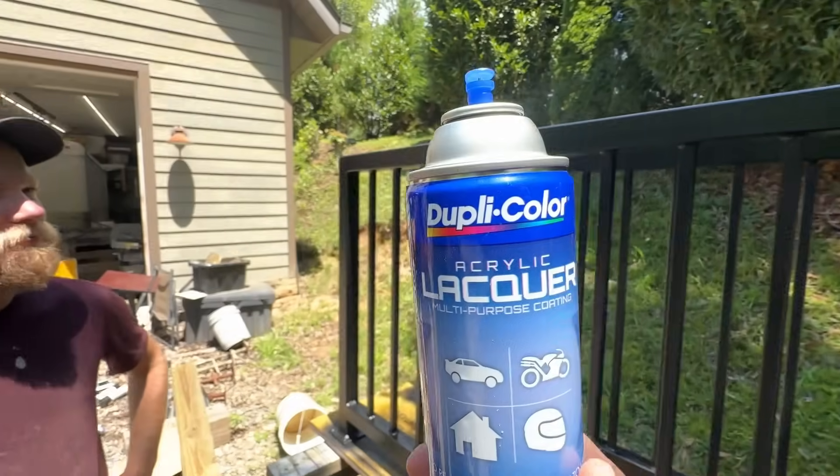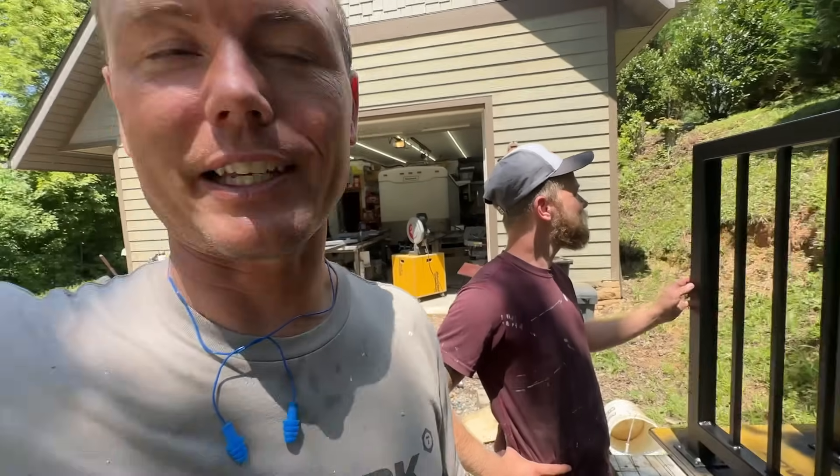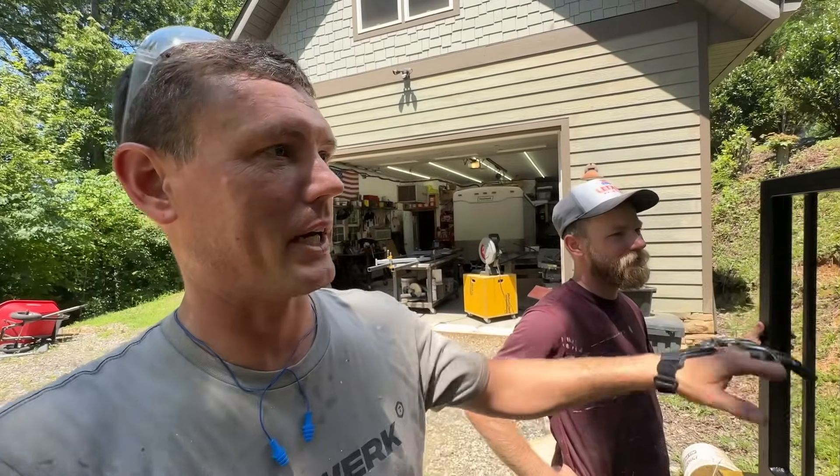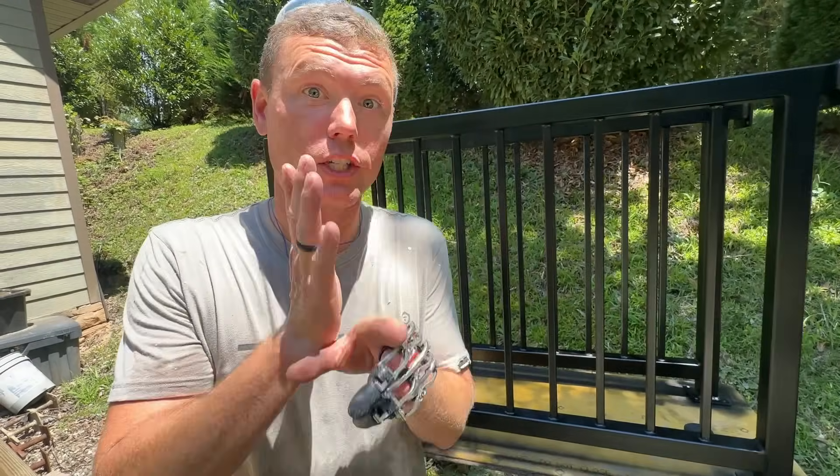Look at all the screen time this product is getting. Maybe they should be the color sponsor of our video. The sandblasting dust is coming right our way, so it's a good thing it does dry fast.